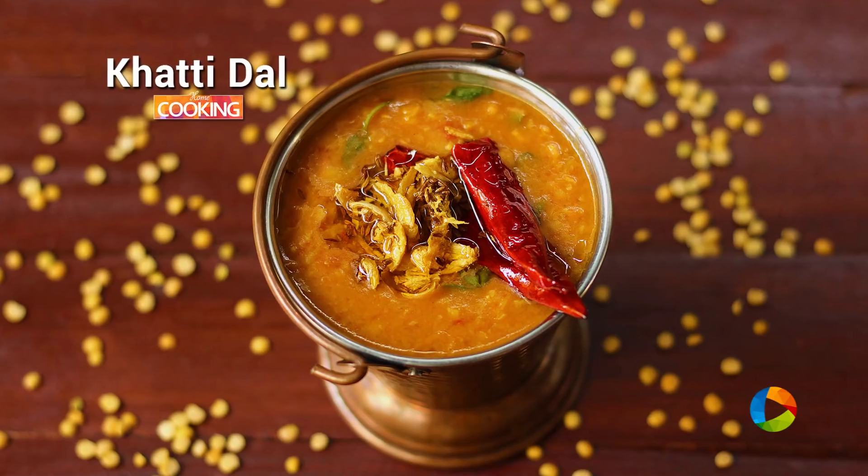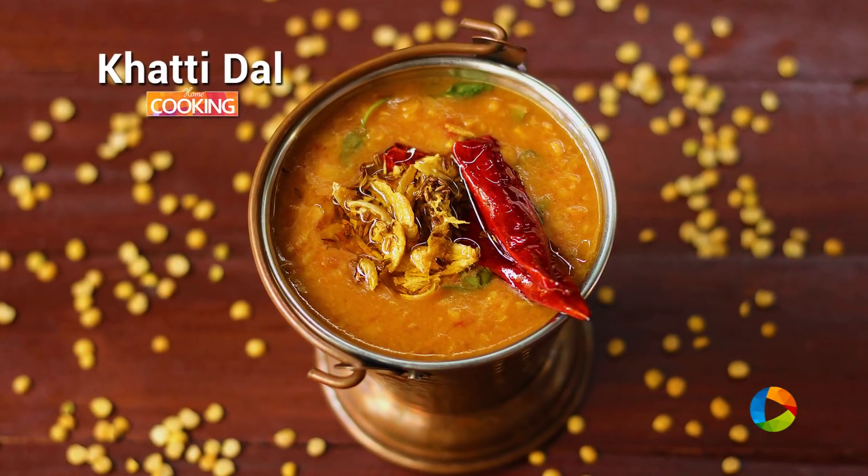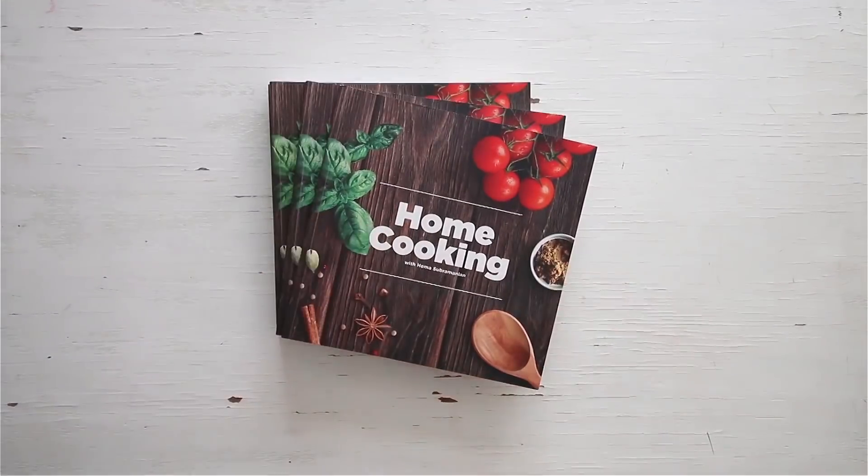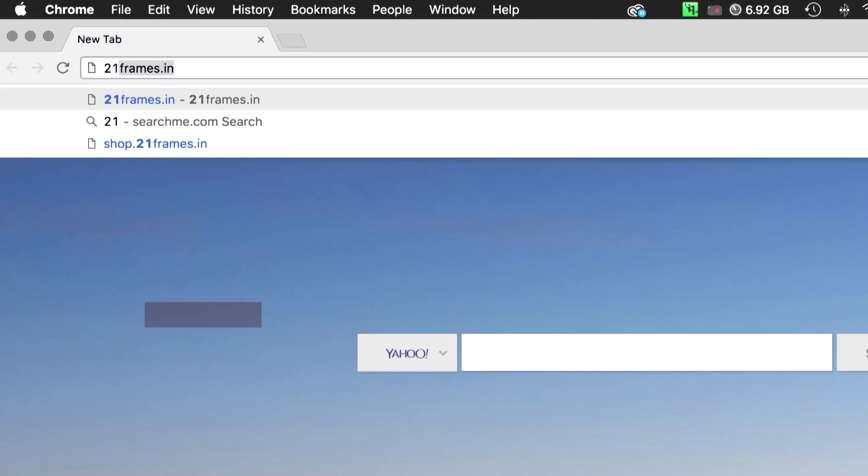So here is a simple dal that you can try, and it can be made in minutes. It is absolutely delicious, so it's a must try. Enjoy it with some nice hot roti or steamed rice. You can get a copy of our first edition of the Home Cooking book on Amazon.